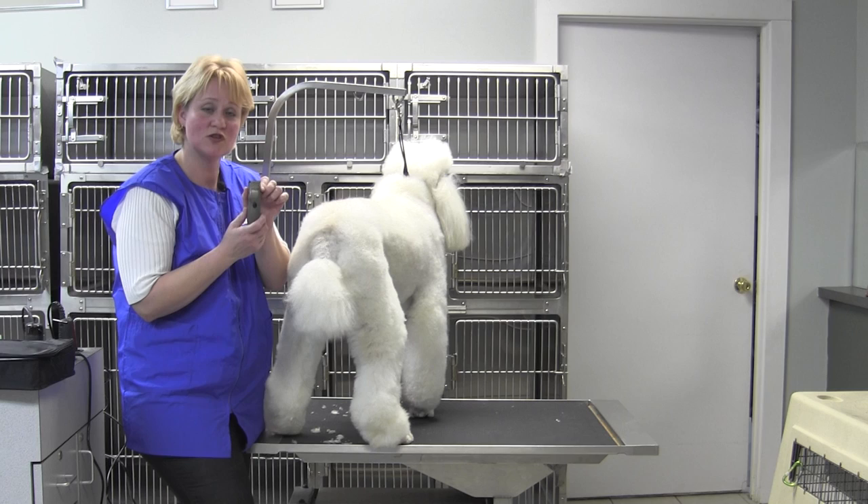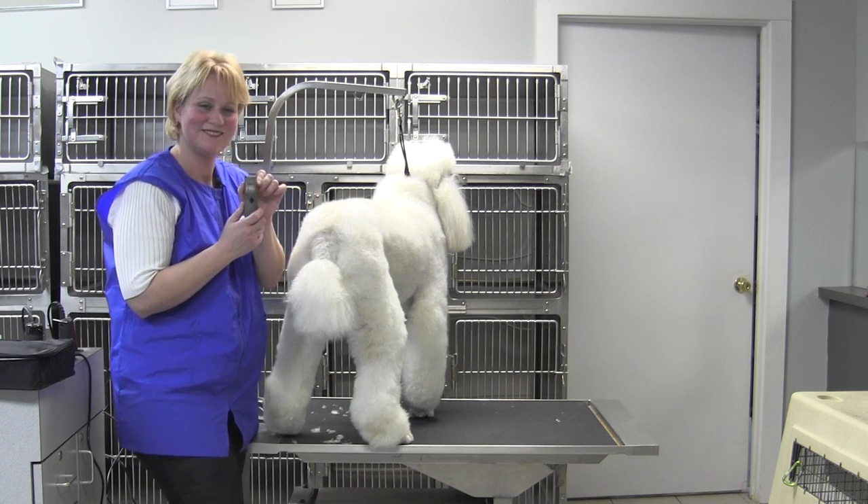So the cordless trimmer by Oster. Thanks.